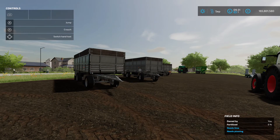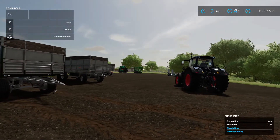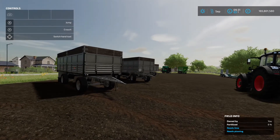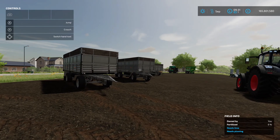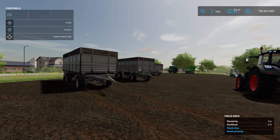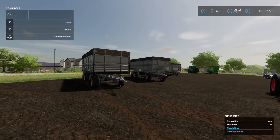Alright farmers, welcome back to the channel. Today is part three of the great post-patch mod drop on Farming Simulator 22. We've got the trailer edition today, so everything trailer-linked. Let's get into it after we had the console post-issue upgrade.